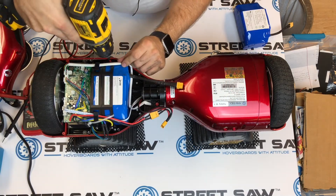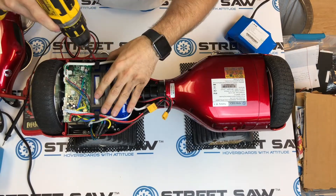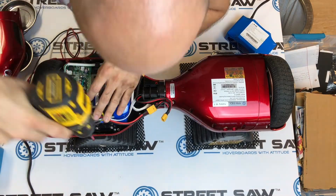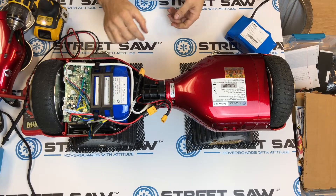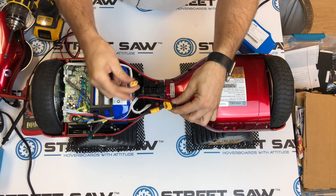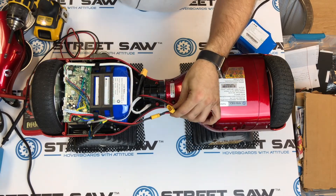Remove the battery cage. Now that we have our new battery in, we're just going to be reconnecting the motherboard wire to the battery.